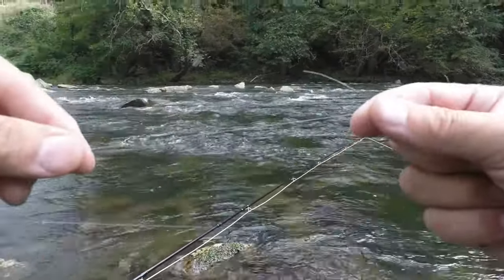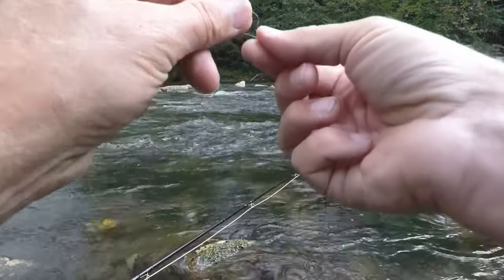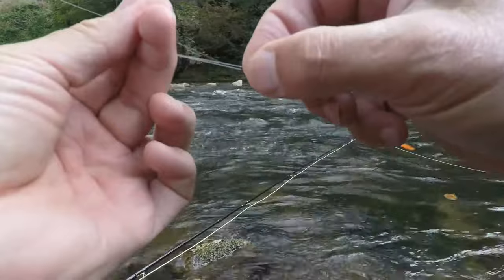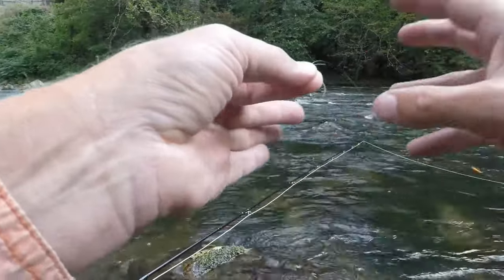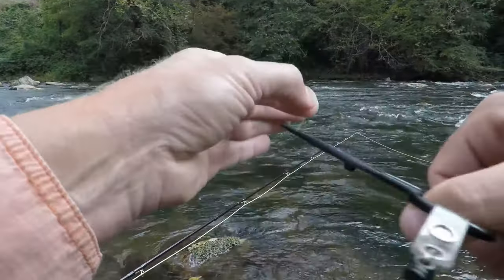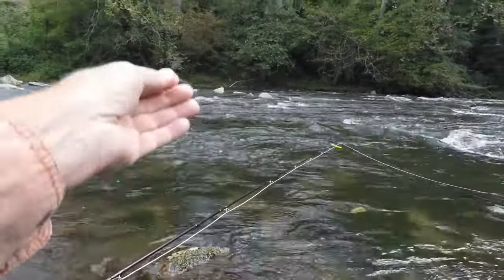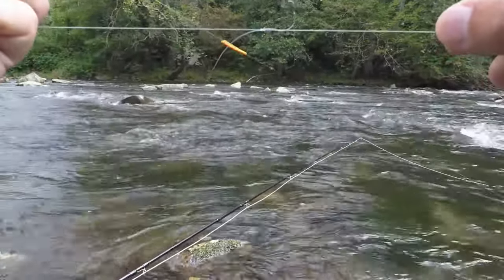A quick way to splice more tippet onto your line. You take both ends and overlap them. Then you form a loop like so with the new section to the right. Then you take your forceps and go one, two, three, then you grab both ends and pull through — and now your lines are tied.